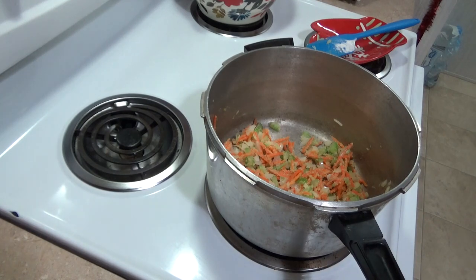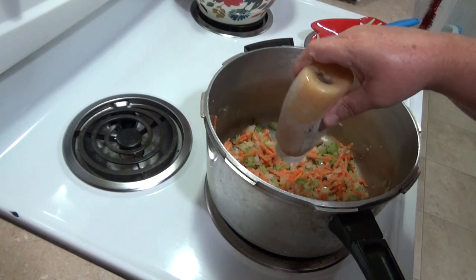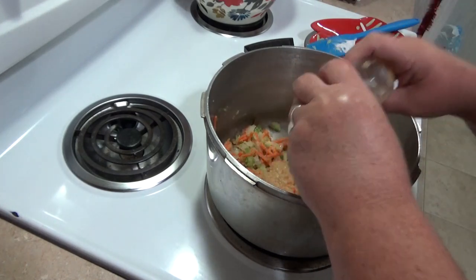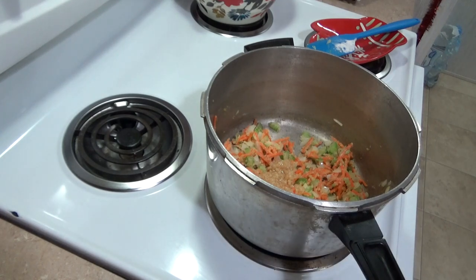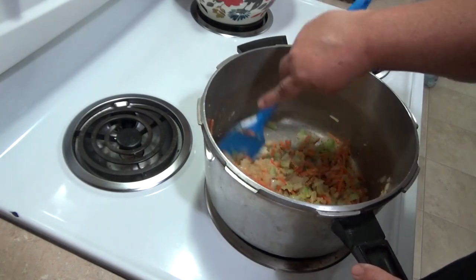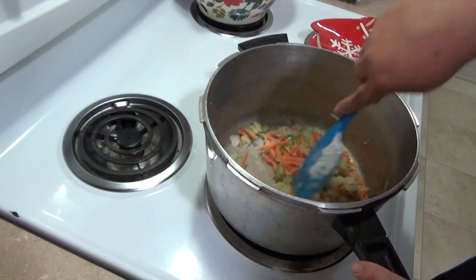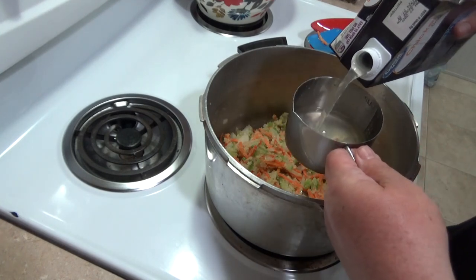It calls for two garlic cloves, but I don't have any fresh garlic so I'm using the minced garlic from a jar. I'm just going to squeeze in a couple tablespoons, and then later on after I taste it I can add more if needed. You don't want too much and you don't want too little — it tastes really good with garlic.